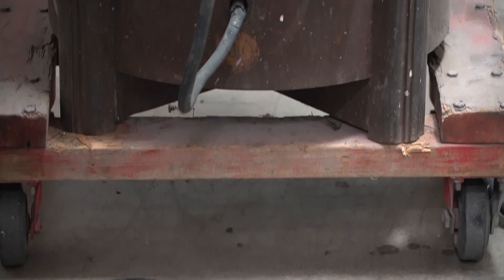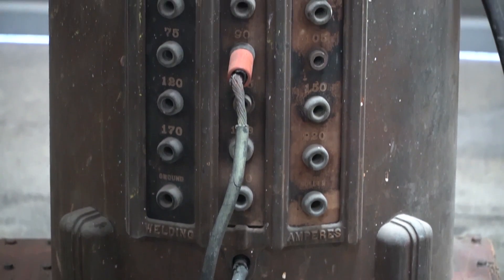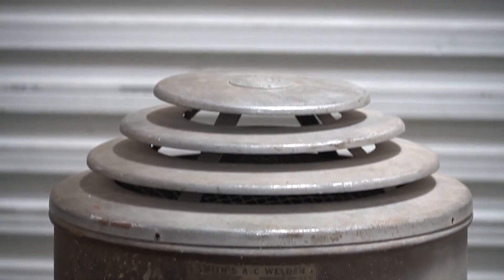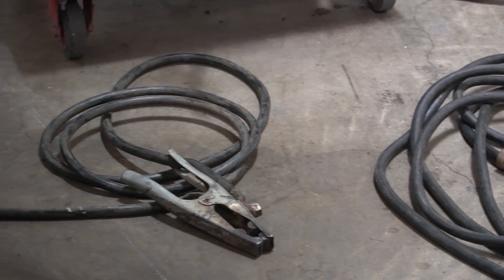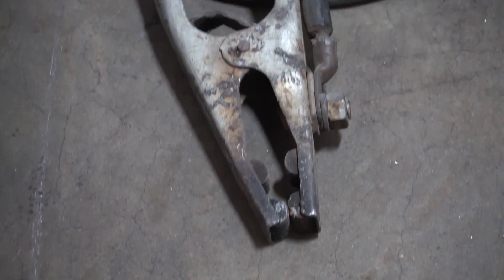I really couldn't tell you a whole lot about this welding machine other than the fact that it was manufactured by Smith Welding Company out of Minneapolis, Minnesota, and the original retail price on it was $260. Judging by the very heavy Art Deco influence and the materials from the period, I would guess it was made somewhere in the 1940s, maybe 50s — I'm going to say it's about 70 years old.